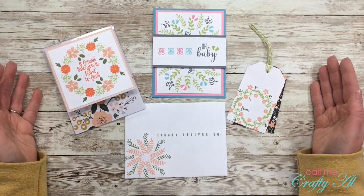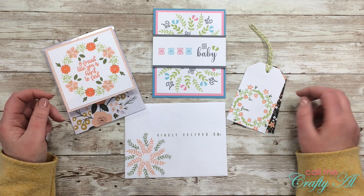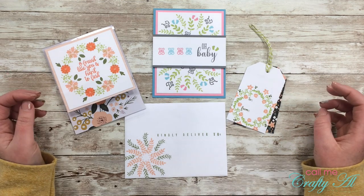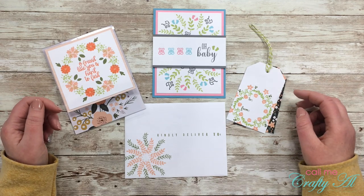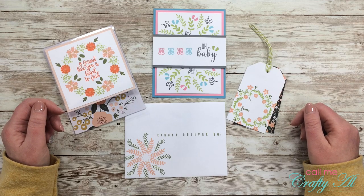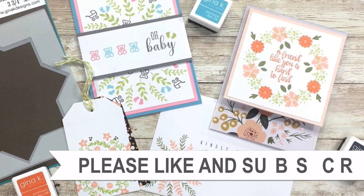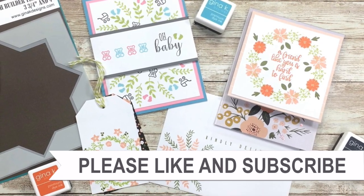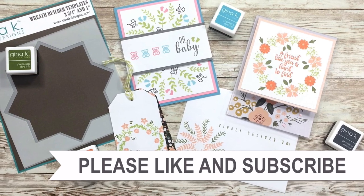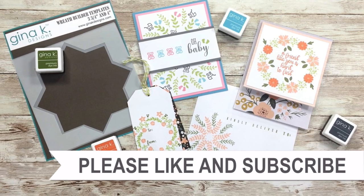I hope you enjoyed seeing how I created these four projects using the Gina K Designs wreath builder. If you did, I appreciate a thumbs up! I hope my projects showed you how versatile that tool can be. Make sure to head over to Danny's blog — linked below. Until my next video, I hope you're having a crafty day! If you're interested in any of the products or tools I used, I have links in the description box.